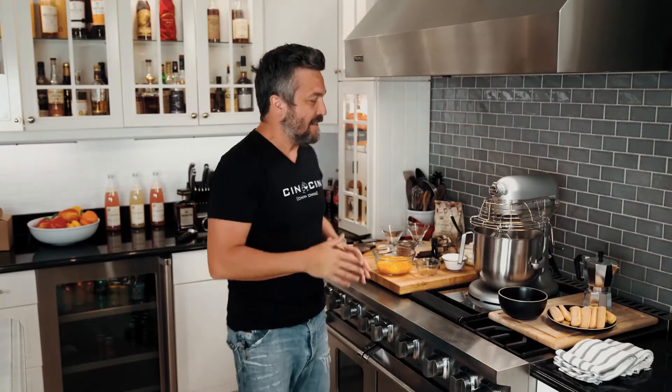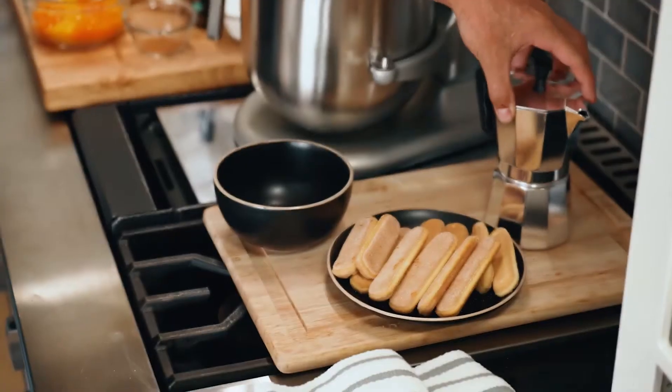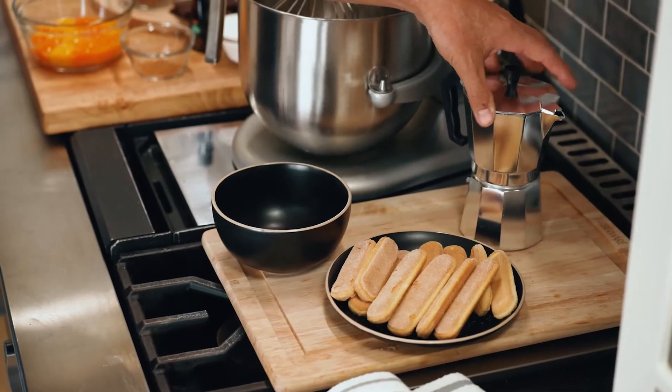The first thing we're gonna do for a good tiramisu is to prepare strong espresso ahead. We already have strong espresso. The reason why we prepare it ahead is because you have to dip your cookies in it, and if it's too hot, the cookie will melt and crumble and that's no good.